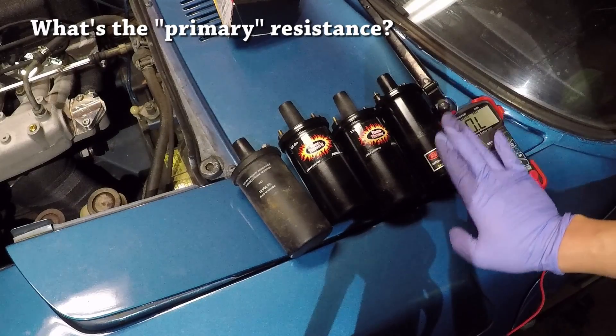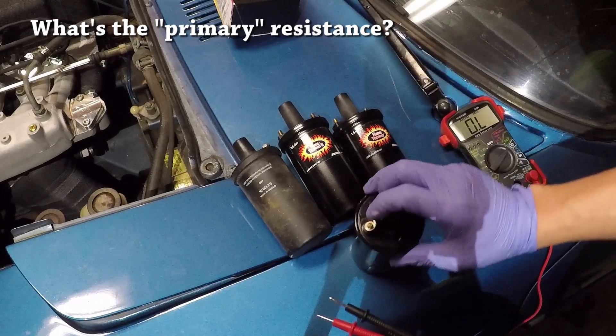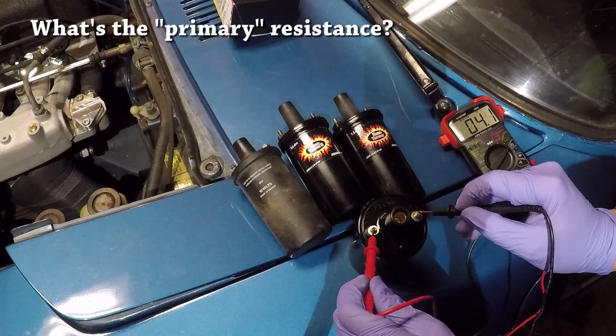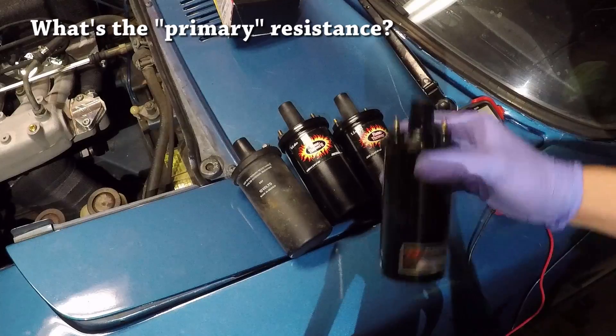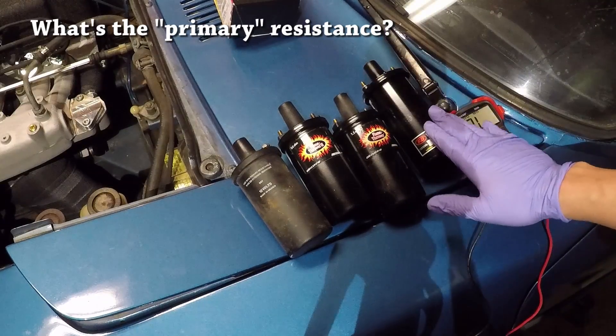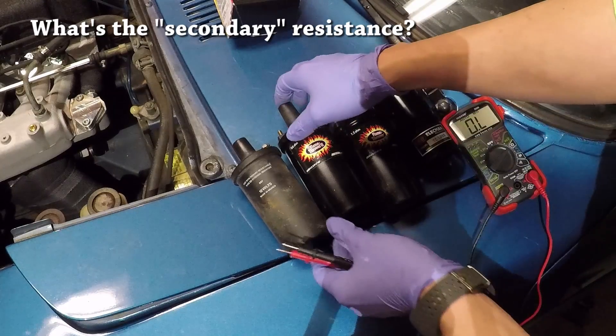This one is actually over 3.0 ohms. If I measure this one, I get a primary resistance reading of over 4 ohms. So this is definitely the wrong coil for my application, and I'll explain further why in a second.